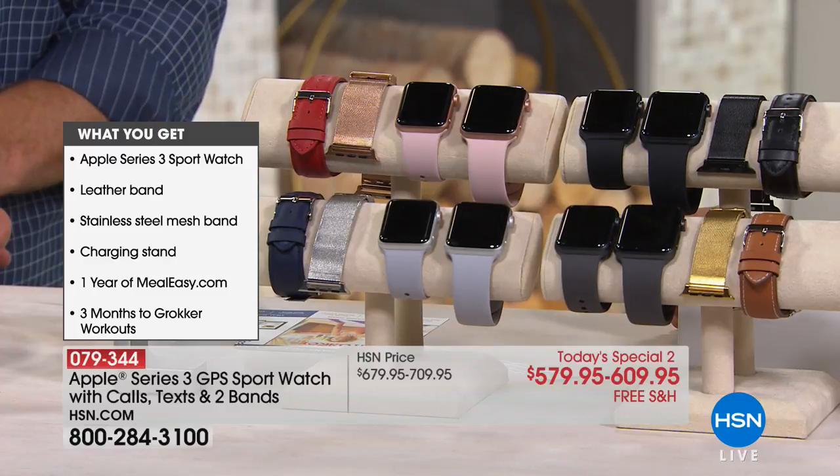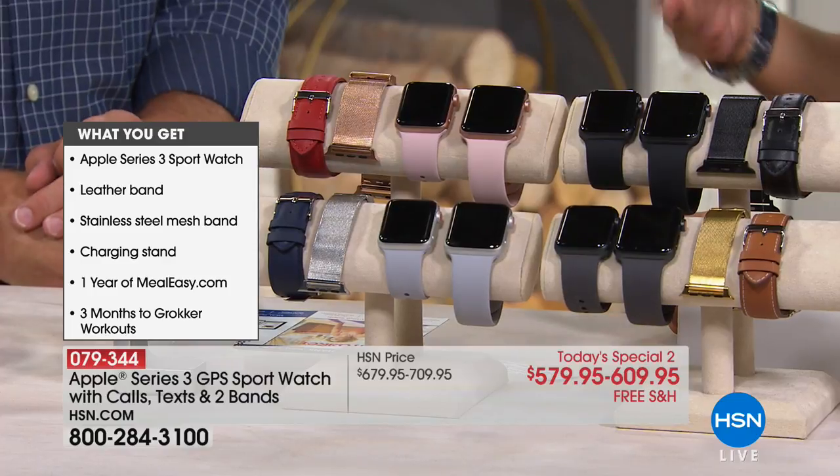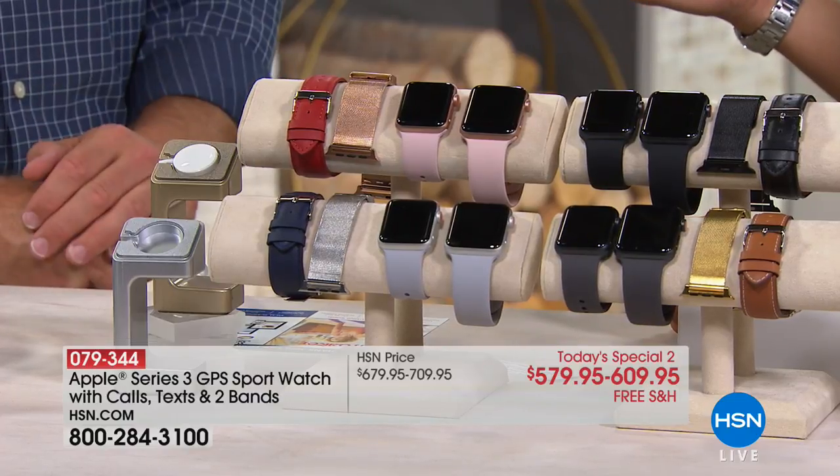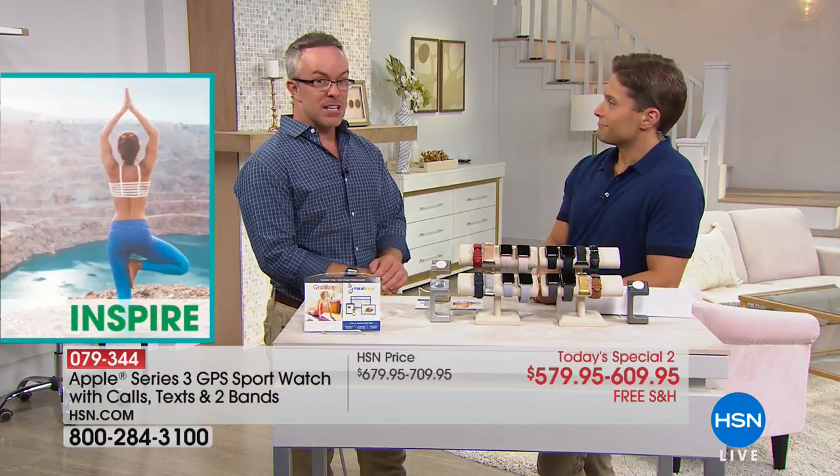It's an amazing upgrade. When the Apple Watch first came out, I thought it was nifty but I wasn't buying it until I could use it without my phone — take it for a run, go do something without having the phone in my pocket. And now it doesn't need one. That's just it.